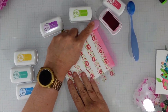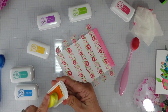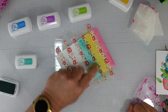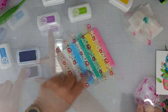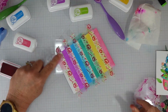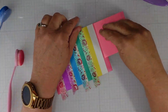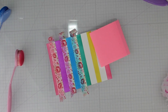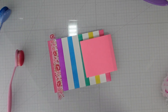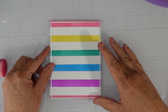I'm starting with some Catherine Pooler inks — I tried to match them with the Copic markers, and they matched beautifully. I started with Party Dress for the pink. Between colors, I'm using a baby wipe to wipe off the washi tape so I don't contaminate my colors. I used Tiara for the yellow and Aqua Teeny for the teal, and Flirty Fuchsia for the purple. Here's the reveal — you can see how beautiful these colors are and how quick and easy it was. You can clean off the washi tape and reuse it, so it's not wasted.